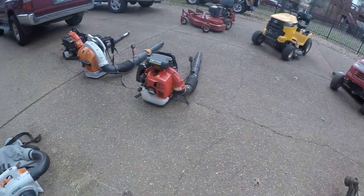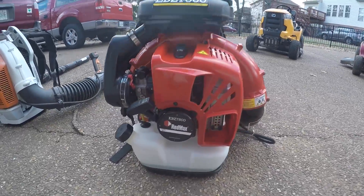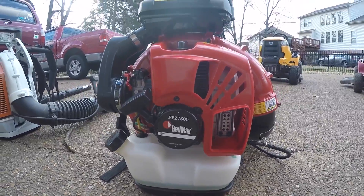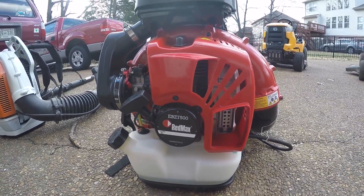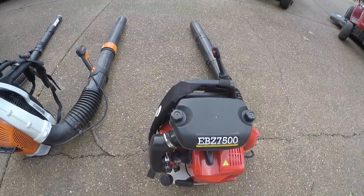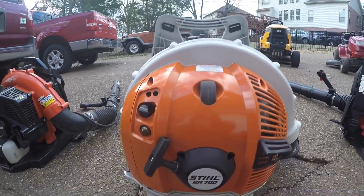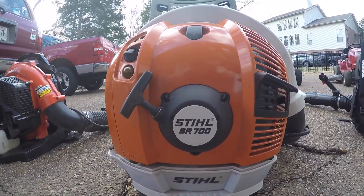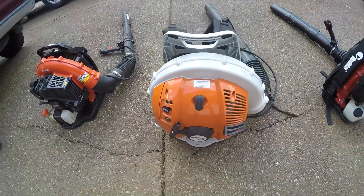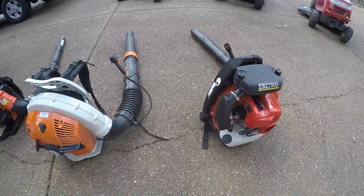On to our blowers — the RedMax EBZ 7500. We just got it today from Clean Clutch Lawn Care; go check him out, Evan. Really nice blower — started up today as soon as we got it. And then our Stihl BR700, it's about a month old, really nice. We love this thing for leaf cleanups — both of these are great for leaf cleanups.